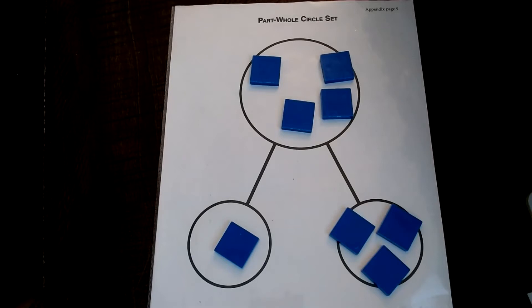Candy seemed to motivate my children and made it a little fun. I like using the part-whole circle set, and it will really help your children understand story problems too. You'll be using this throughout RightStart, even when we get into multiplication and division.